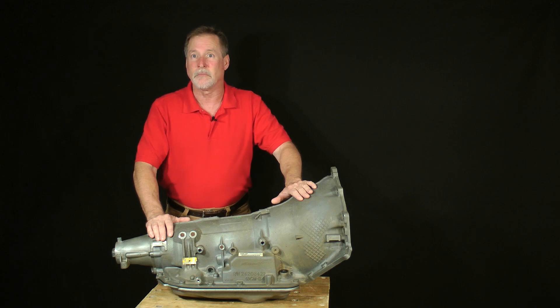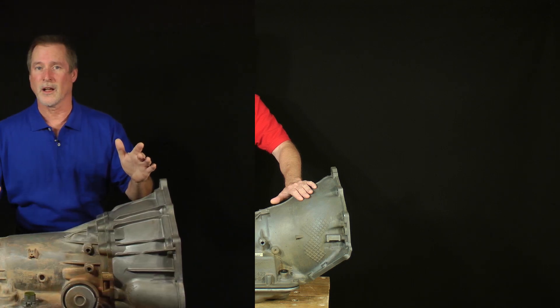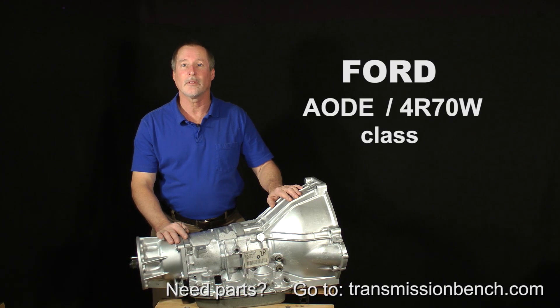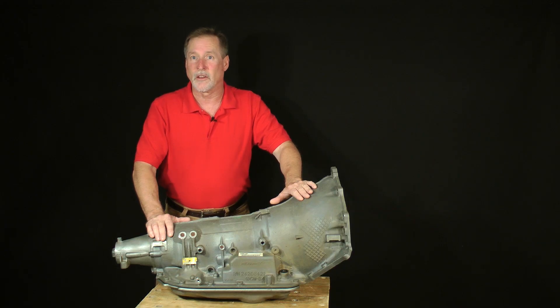Since then, by following the lessons, thousands of people have successfully rebuilt GM 4L60E, Ford 4R70W, and Chrysler 46RE transmissions. They saved money and learned a valuable skill. Some even started a business and began a new career.